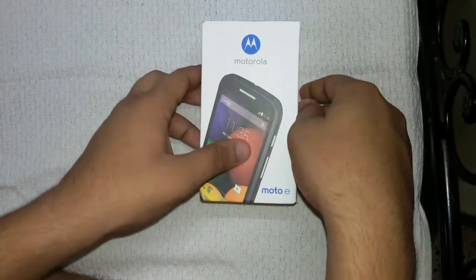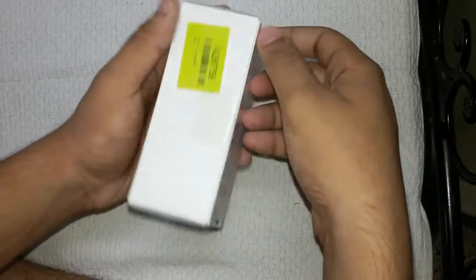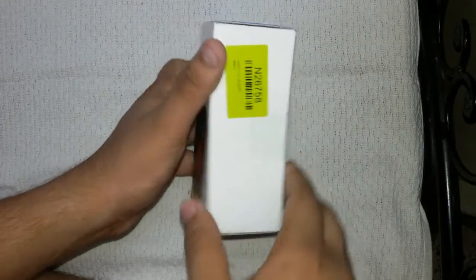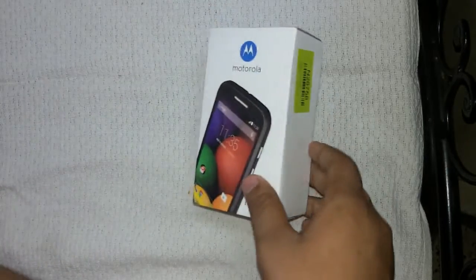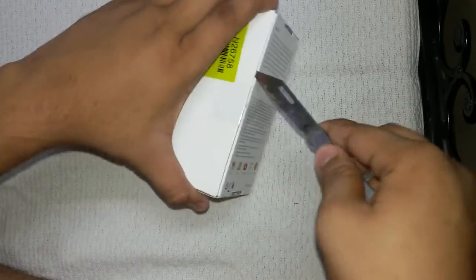The Moto E also has some unique features like nano coating, which is a water-repellent coating. At this price, it's a very good handset, and it's only available on Flipkart.com, which is the sole importer of Motorola phones in India. Let's unbox this — here is my knife, let's cut this seal.